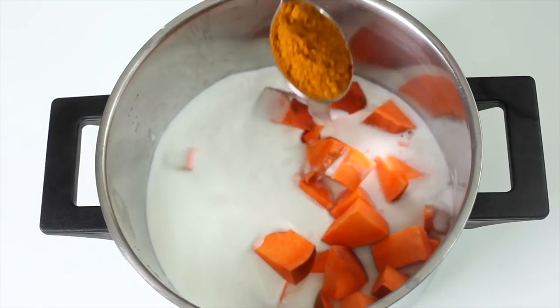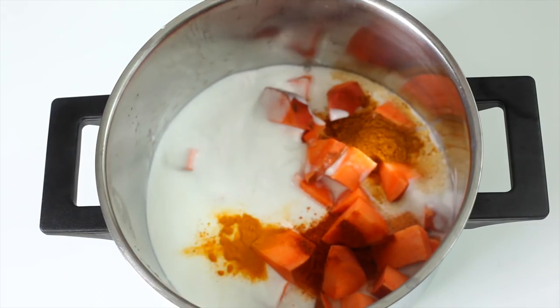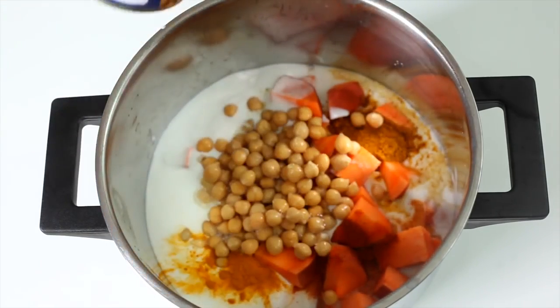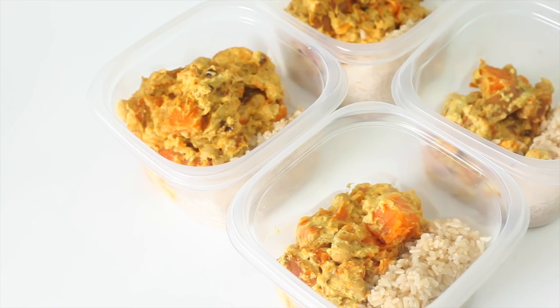This recipe is in our Get Lean Nutrition Guide, so if you want more healthy recipes, that's the place to check out. I'll put the link in the description box for you. It should look like this once it's cooked — serve it with the rice.